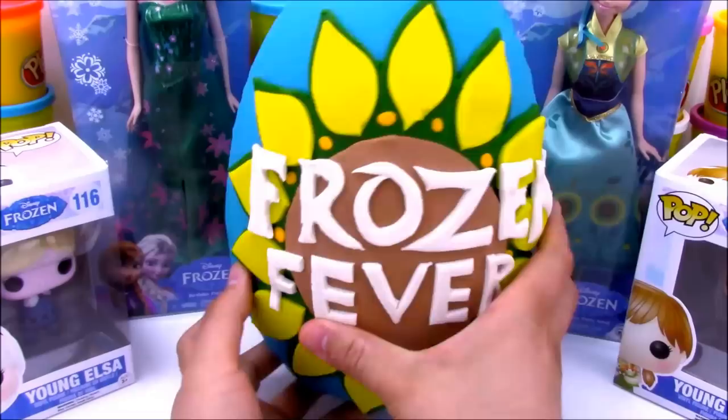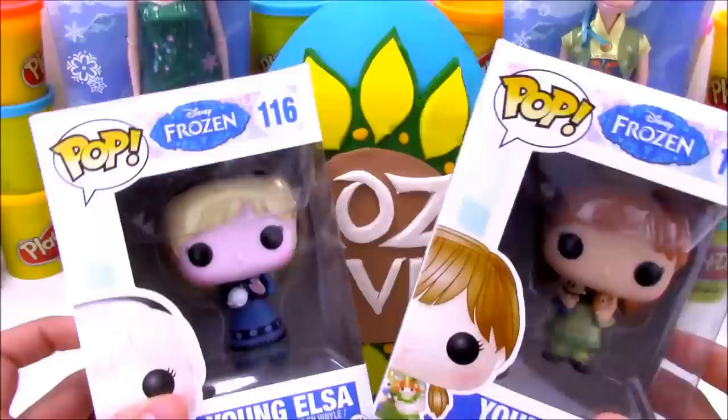Frozen Fever was an awesome short movie. It was about like 10 minutes and it was celebrating Anna's birthday. It was a really cool short film.